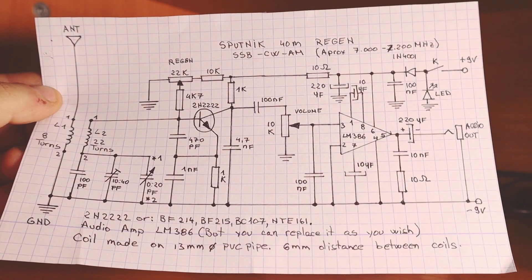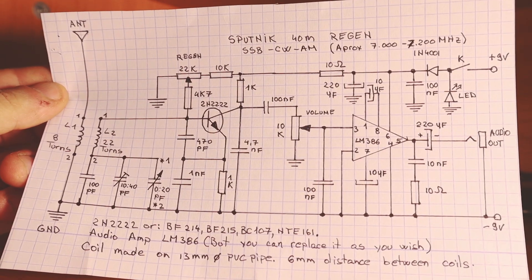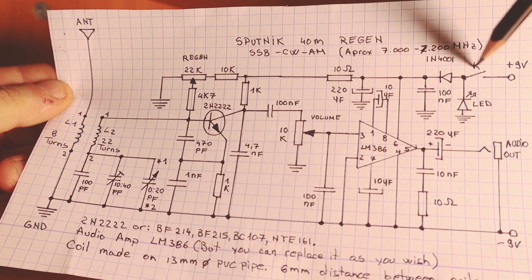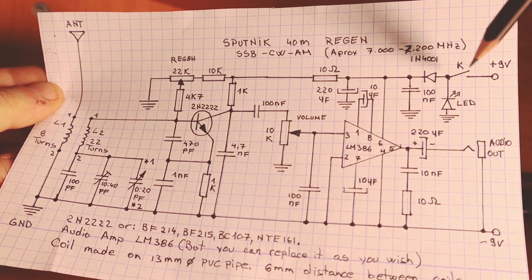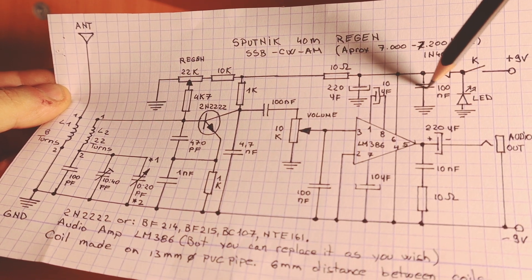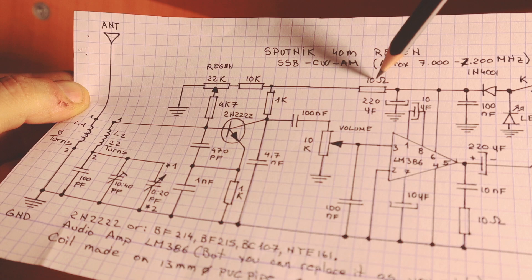Here is the basic schematic of the receiver. It's pretty simple, but you can even remove more parts if you want to keep it a lot simpler. For example, you can remove the switch if you just want to connect the receiver to a battery or a power supply. You can remove the LED indicator, you can remove the diode, you can remove the 100 nanofarads, you can remove the 220 microfarads capacitor, you can remove the 10 ohms resistor.